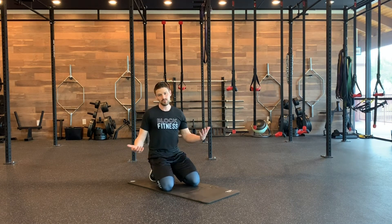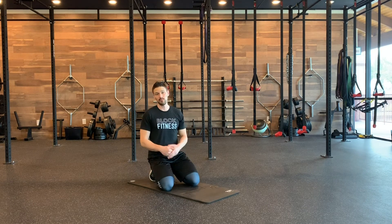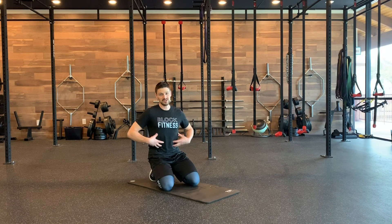The longer the exhale, the more you're going to get out of this. Slow, controlled, breathe hard — anywhere from 6 to 8 reps. You do it right and you're going to be feeling those abs on fire.